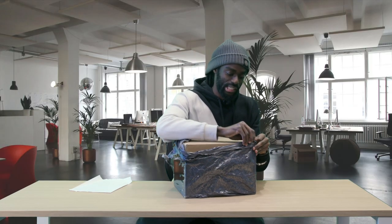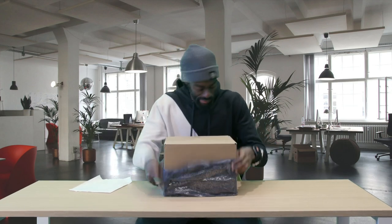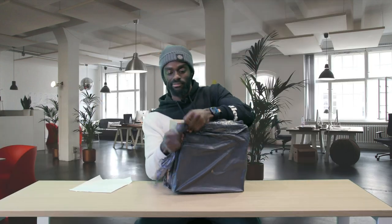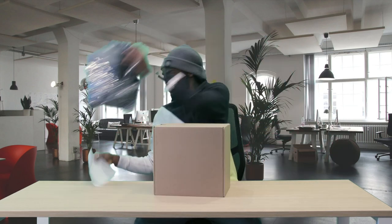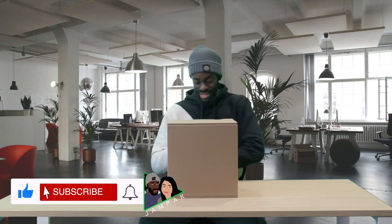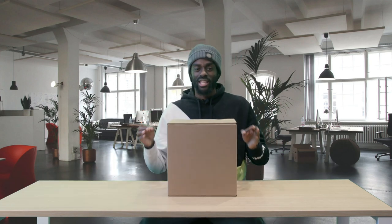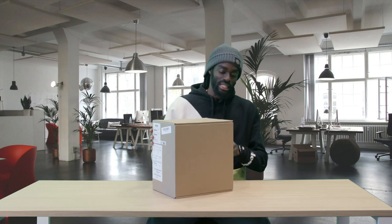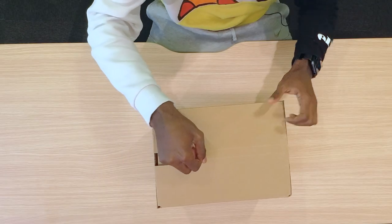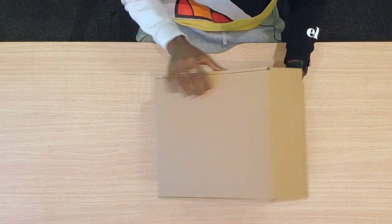Okay, so this comes very tightly wrapped as you can see. Inside we have a generic brown box — what could be inside? Opening Apple products is always, for me personally, very therapeutic and satisfying. So let's turn it around here and now let's open up the box.